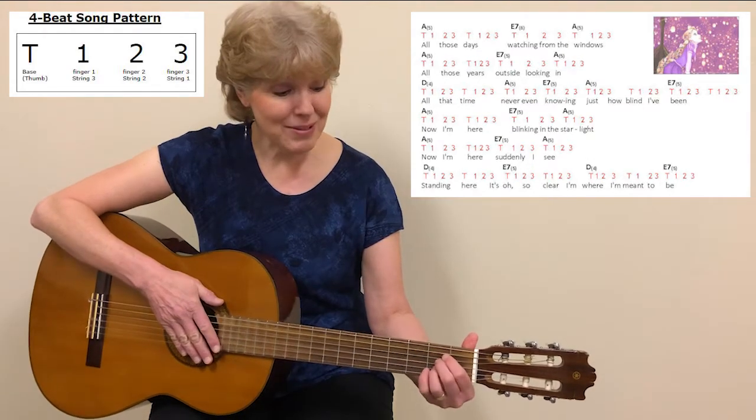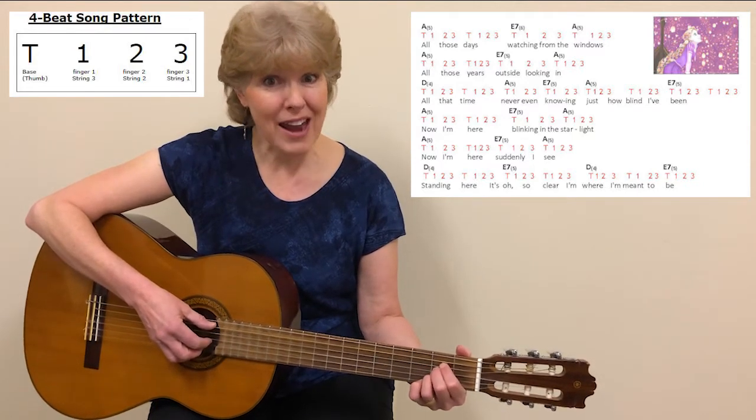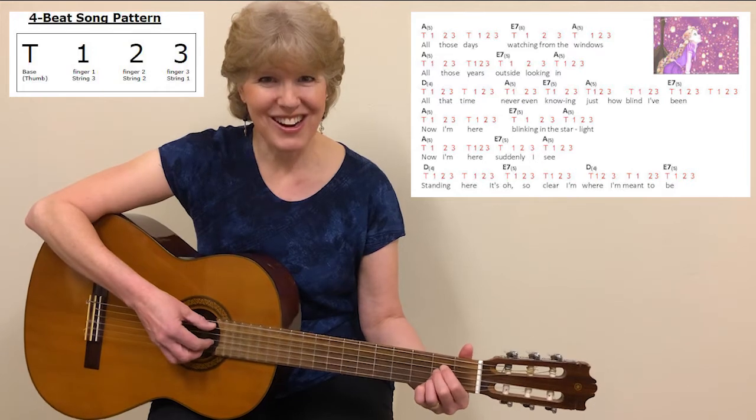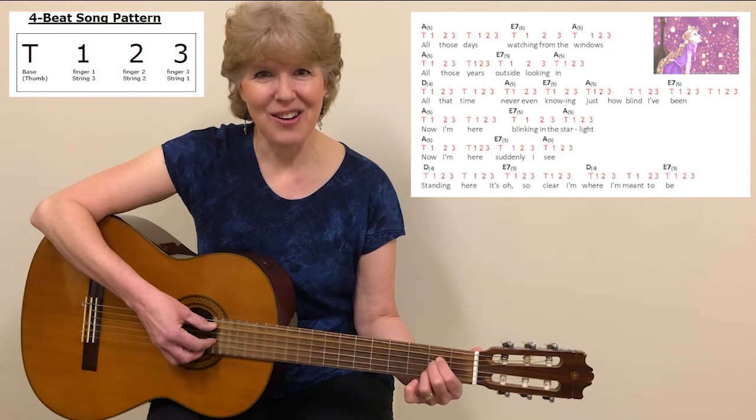Let's go ahead and play the song, starting with the A chord, and I will play through the pattern two times before starting to sing. One, two, ready, go.